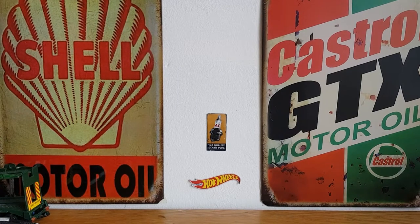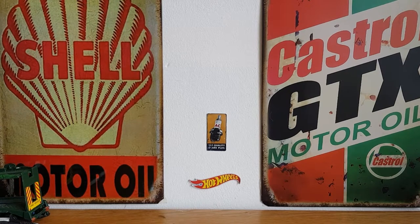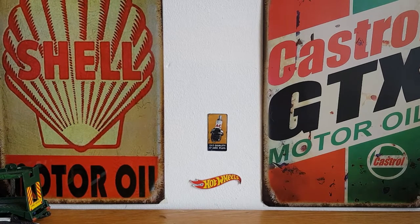Hello, good afternoon, this is Diecast Looney. I hope you're all doing well. This evening we're going to take a look at some more old Matchbox that I picked up. I bought a carrier bag full of cars on a local for-sale site — there's a person not far from my house that had some Corgi and some Matchbox for sale, so I bought the Matchbox.